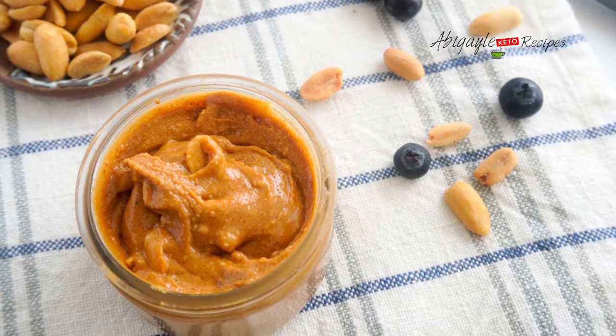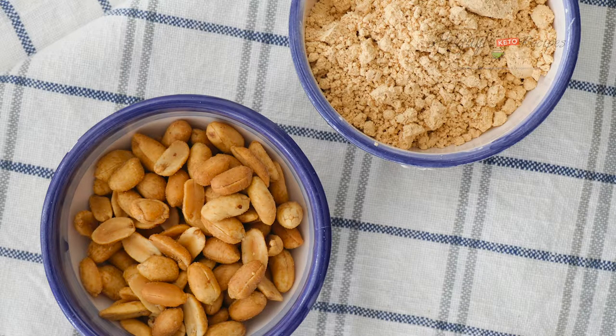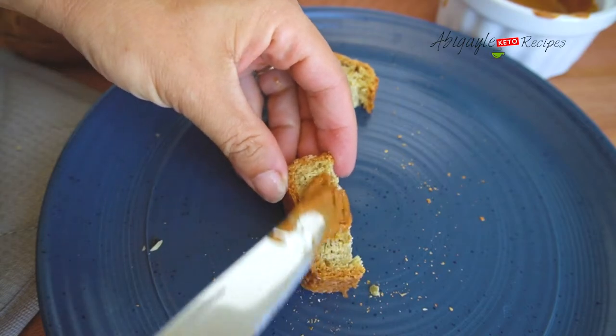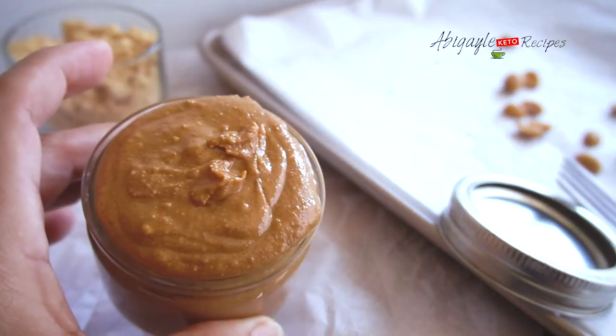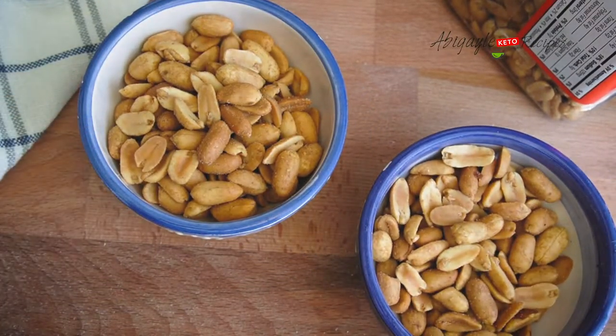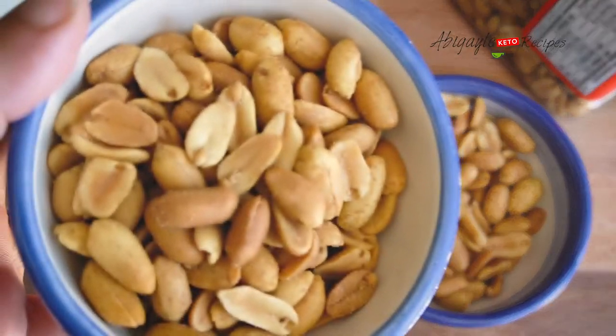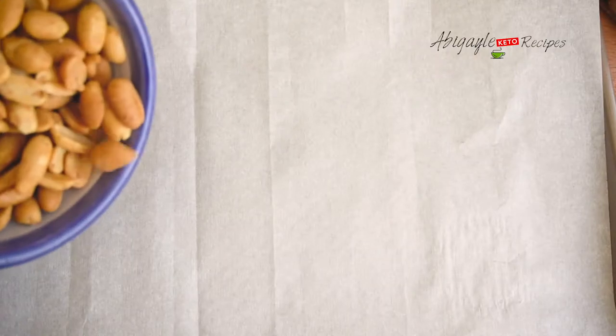Today we're making homemade peanut butter, and it tastes even better than store-bought because we don't always know if those are sweetened or what kind of oil was used. We can have it for breakfast either with our homemade keto diet bread or just on its own.